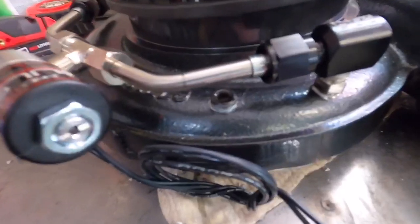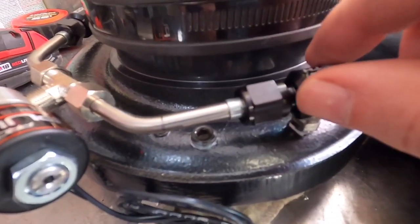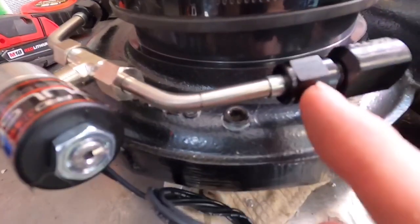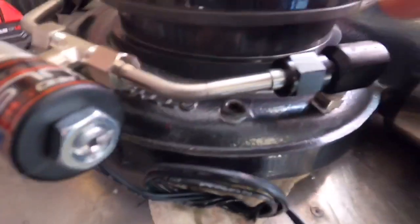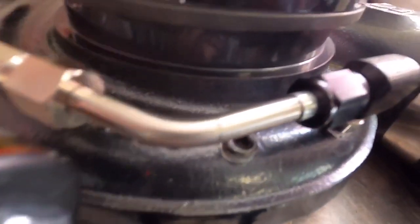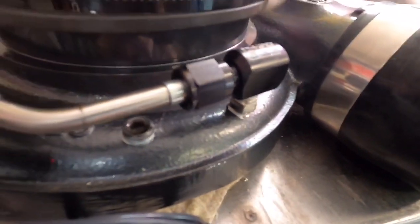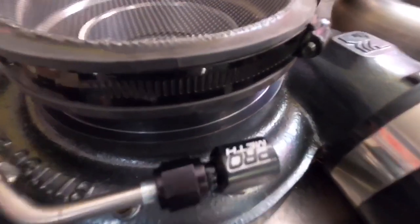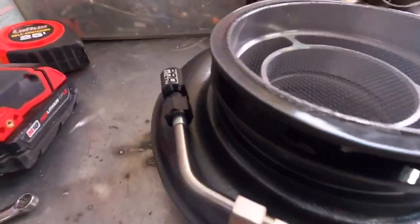One thing to watch out for on this particular setup: the nozzles thread in here and then into this nozzle holder. But you have to thread the nozzle holder on, and it has a threaded side — so when it's spinning around it could hit the side of your turbo and you'd never be able to tighten it down. That didn't happen to me — I honestly didn't even think of that until now — but I looked and it cleared, so we're good.